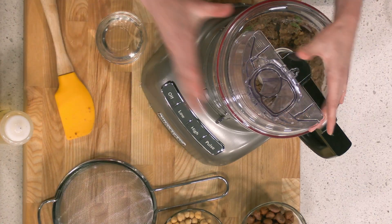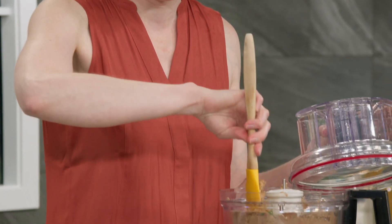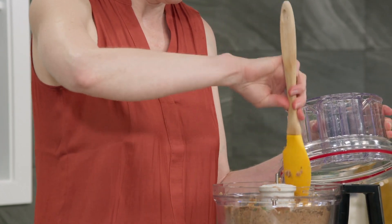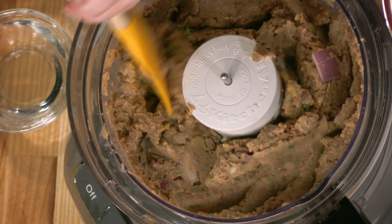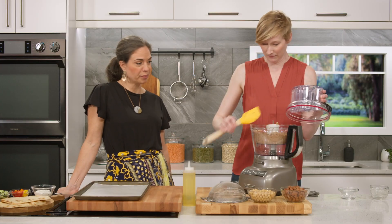You don't want any big clumps in there because that's a lot of flavor in one bite. We've got the locally produced beans and also canola oil, also produced right here in Manitoba.